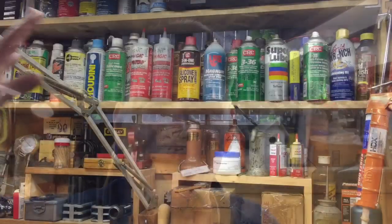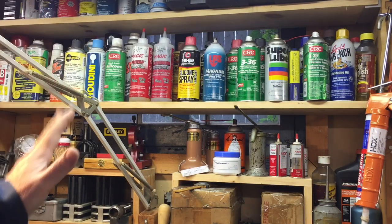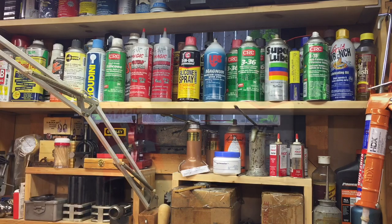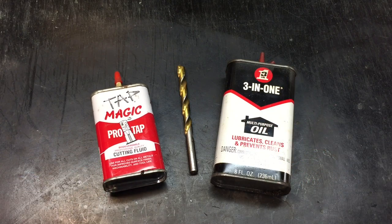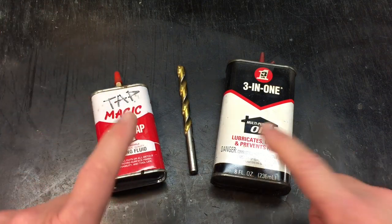One of the subscribers asked about the fluids in the background, saying, 'Wow, you've got a lot of chemicals up there — maybe you can talk about what they are.' I wanted to go over the difference between a cutting fluid and an oil. When you look up here, a lot of these are lubricating oils but some are cutting fluids, and there's a huge difference. A lot of people call cutting fluid a cutting oil because it resembles oil, but these are two different animals.